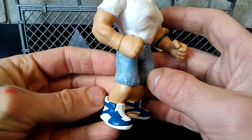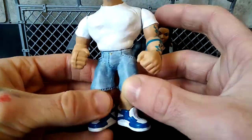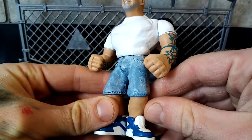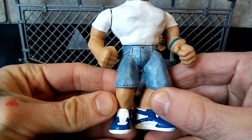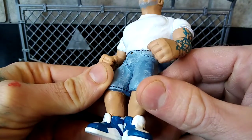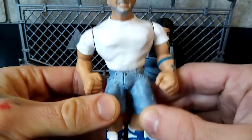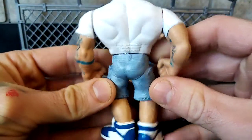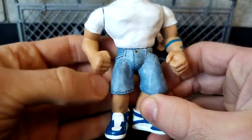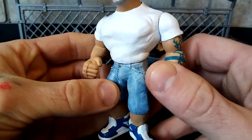He wanted trainers, so I've used clay to cover up the boots and then added an extra layer of clay to give the tongue and the edges of the trainers, covering up the rest of the boot with clay. It's never going to be perfect but I'm really pleased with how it's turned out — it looks quite detailed. He's got a pair of jeans with very detailed little bits for the belt all the way around. I've done stitching using my sculpting tools, as well as pockets, which I'm really happy with.